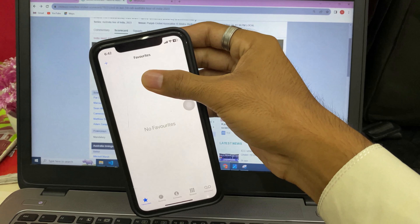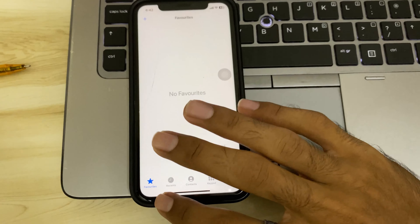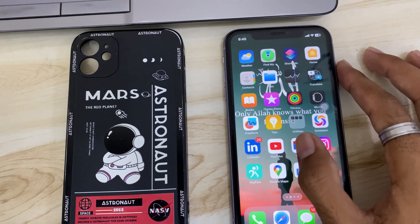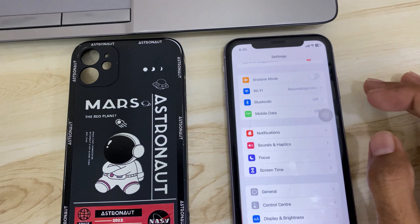Looking at the display — it's a large screen with wide-angle camera coverage. Even with the wide angle camera, the phone overall is good.